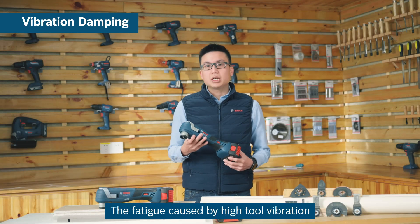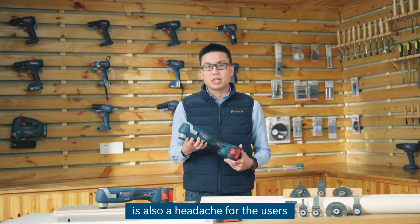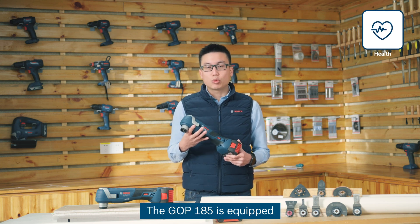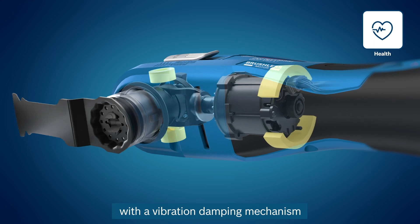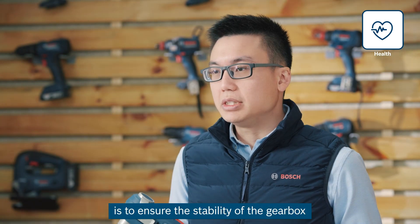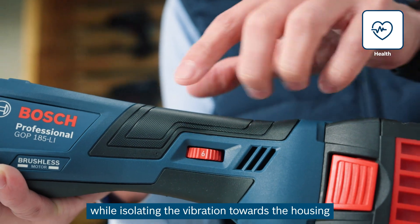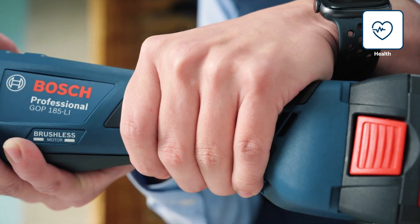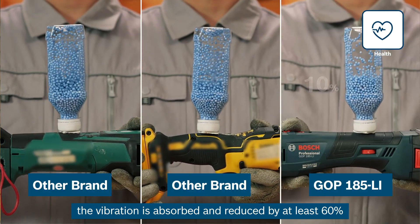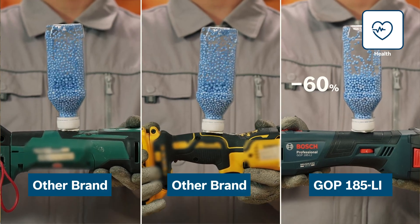The fatigue caused by high tool vibration of other oscillating tools is also a headache for users. The GOP185 is equipped with a vibration dampening mechanism which solves this problem. The dampening mechanism ensures the stability of the gearbox while isolating the vibration towards the housing. From our testing, the vibration is absorbed and reduced by 60% compared to other oscillating tools in the market.